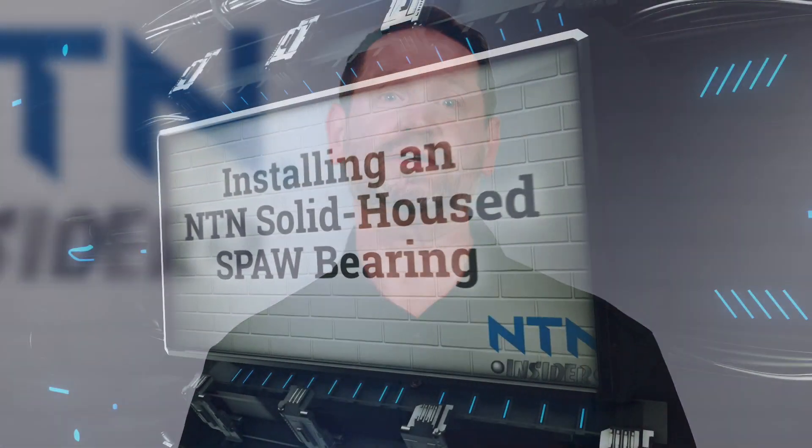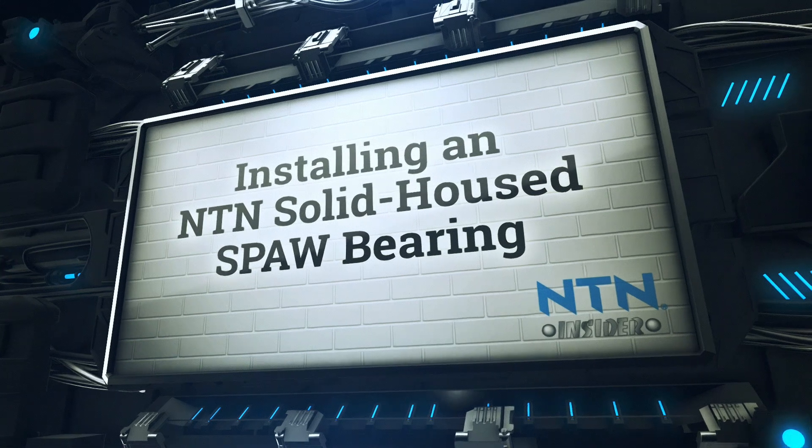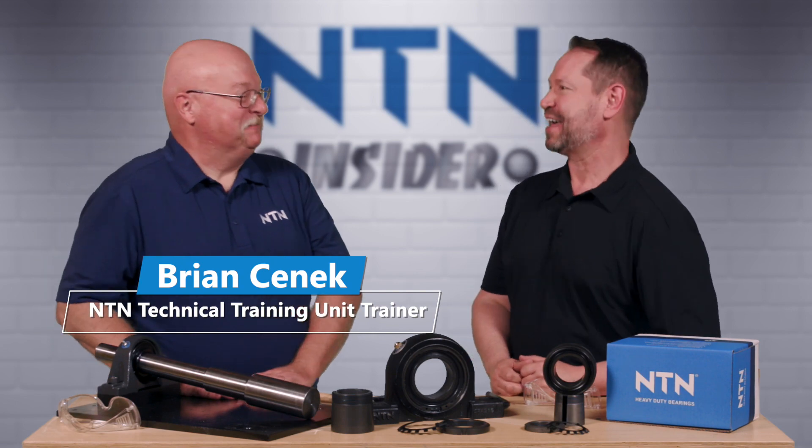Hi, welcome to another NTN Insider video. I'm your host David. Today we're going to show you how to properly install an NTN solid housed SPAW bearing. Here to help us out as usual is our friend Brian from NTN. How's it going, Brian? Good, David, thanks for having me again. Excellent. So what exactly is a solid housed SPAW bearing?